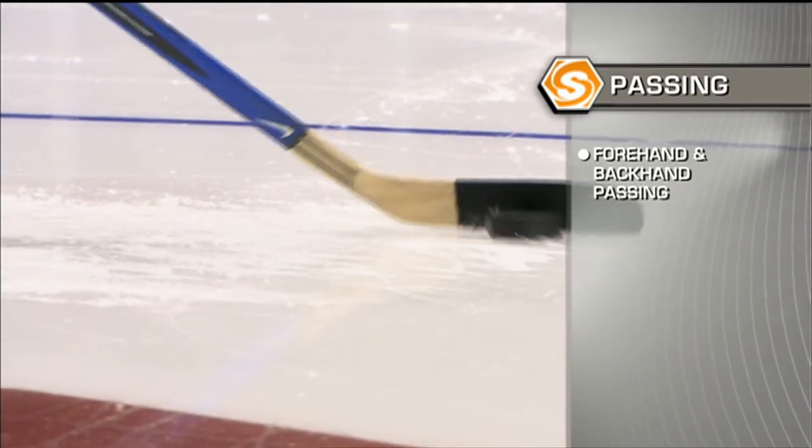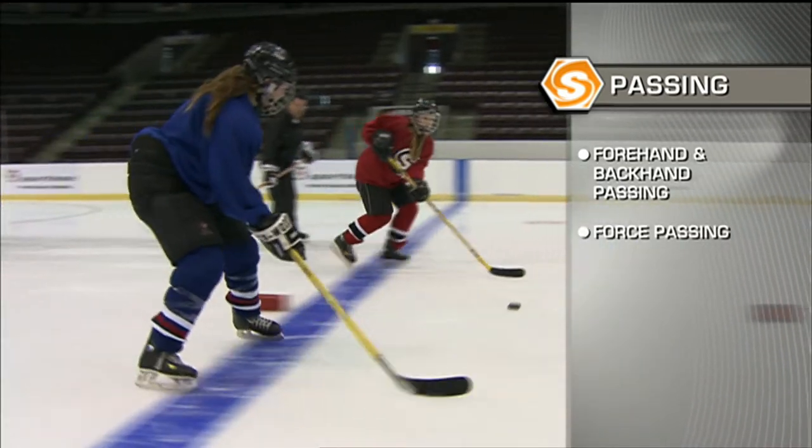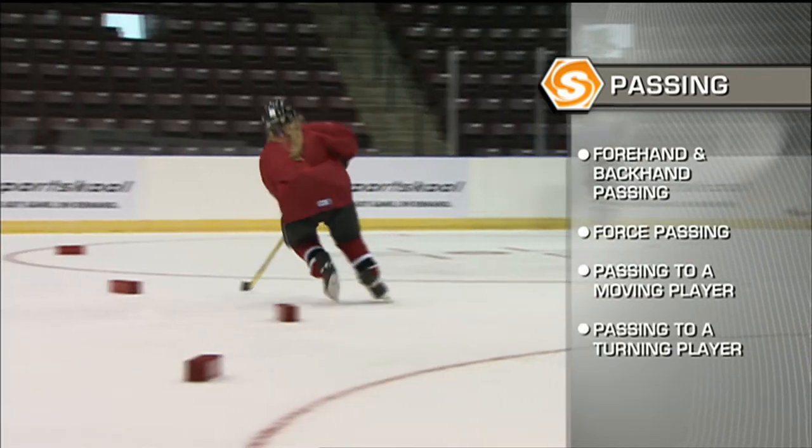In this segment, we'll be working on forehand and backhand passing and receiving the pass, passing while moving, passing to a moving player, and passing to a turning player.